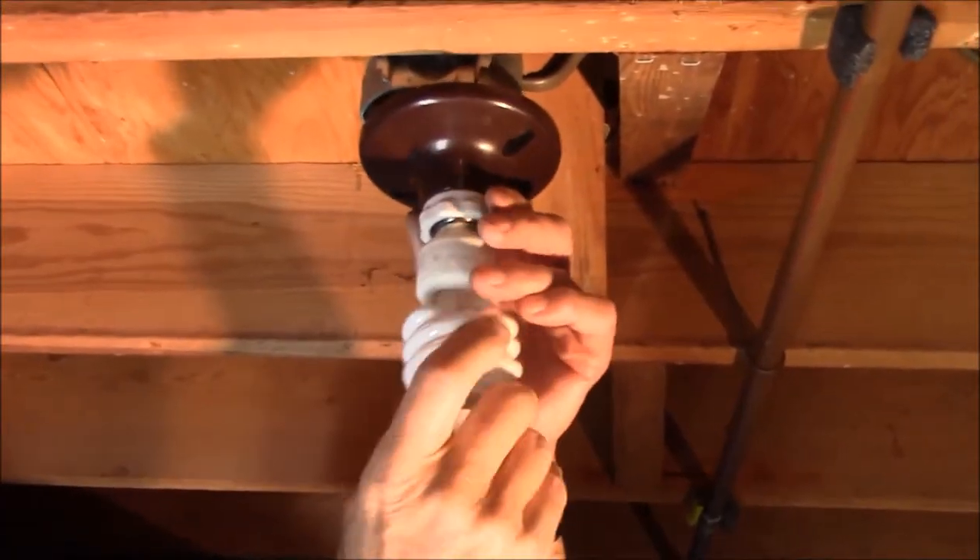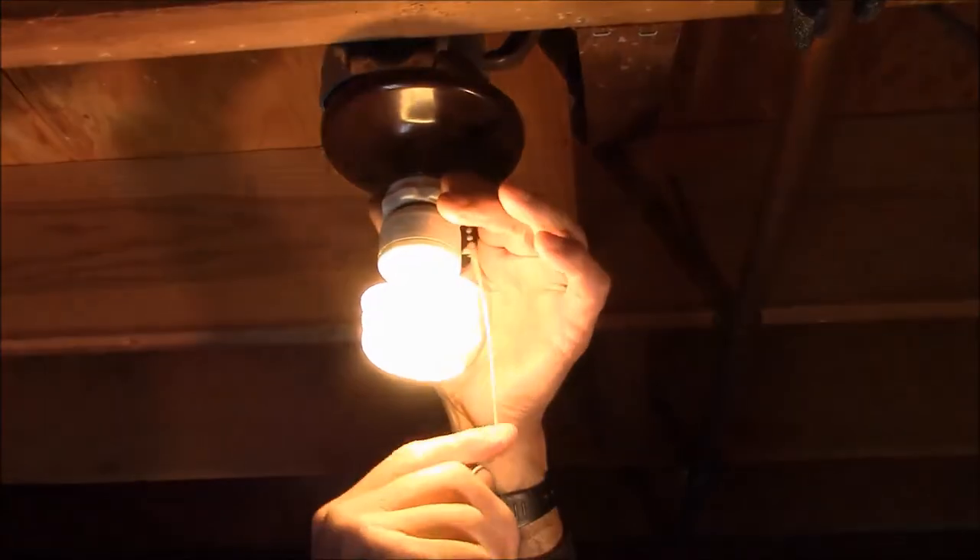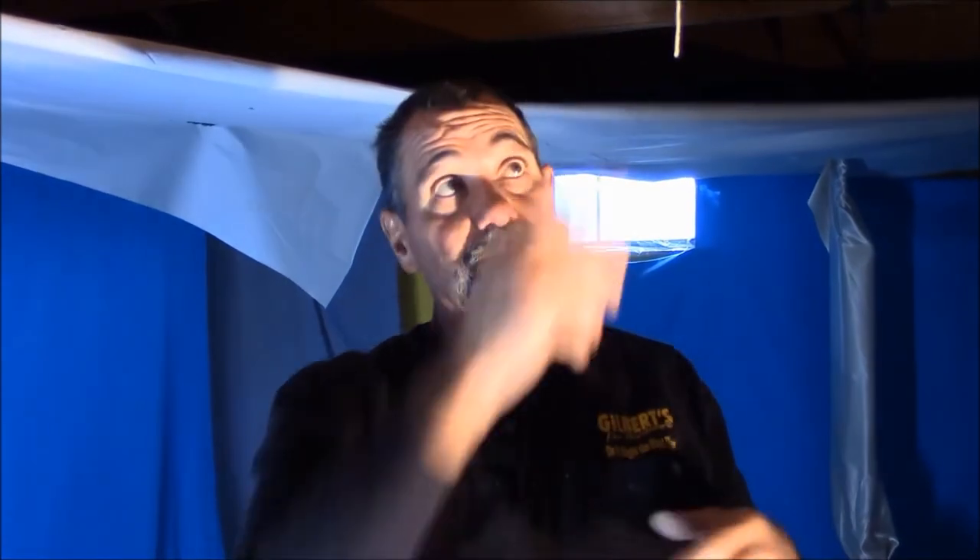So there you have it. Quick, easy, one minute job, cheap - probably four dollars for the fixture. The pull chain goes bad, you can change it yourself. Quick tip from MrHardware.com.